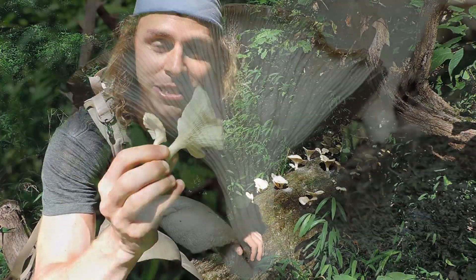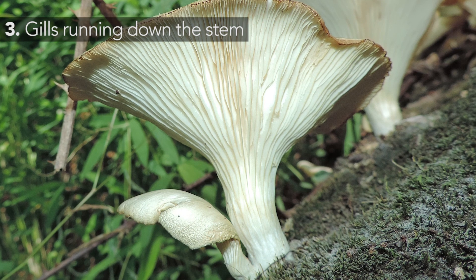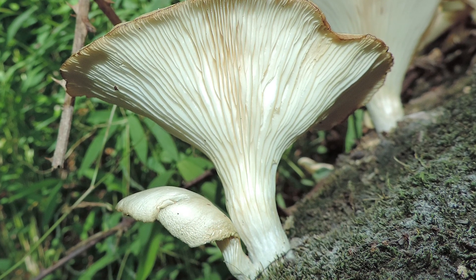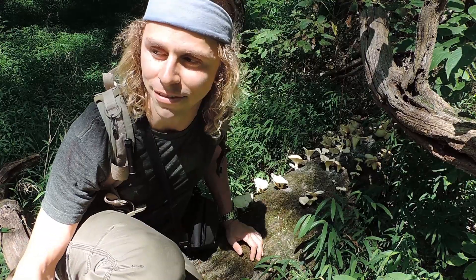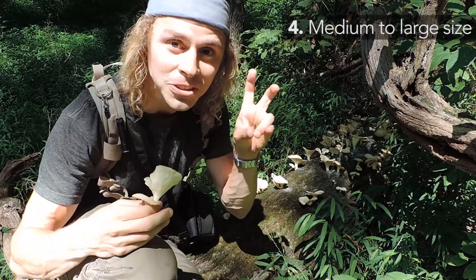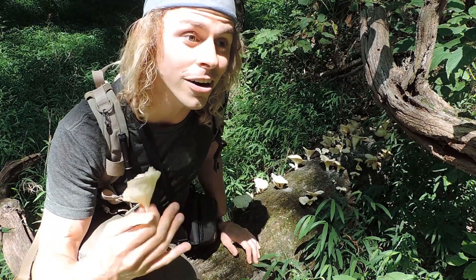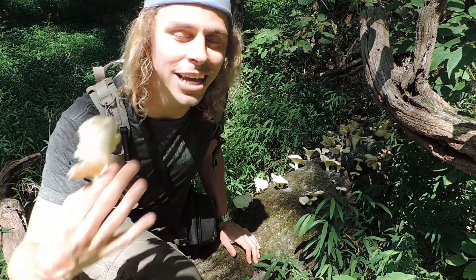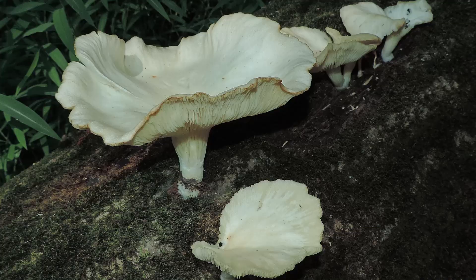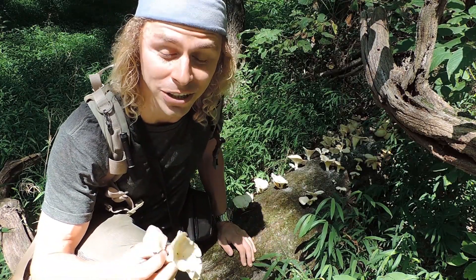Number three: when you look at the underside, you will see that the gills run down the entire length of the cap all the way down into the stalk as well. These gills are known as decurrent, and there is no central stalk — remember that. Number four, and this is a key identifying feature: this one is medium to large in size. Many times when people are finding oyster-like mushrooms, they'll be very very small and they're not oyster mushrooms whatsoever. True oyster mushrooms are rather large in appearance. This one is about four inches across — you'll see them smaller and larger — but if your oyster-like mushroom maxes out at half an inch to an inch, it's probably not a true oyster mushroom; it could be a lookalike.